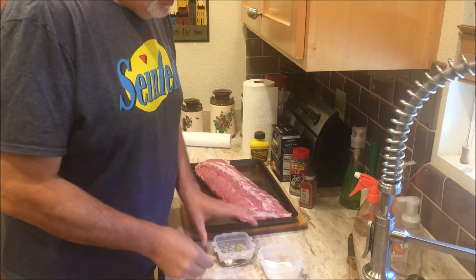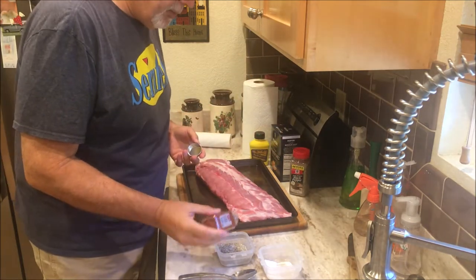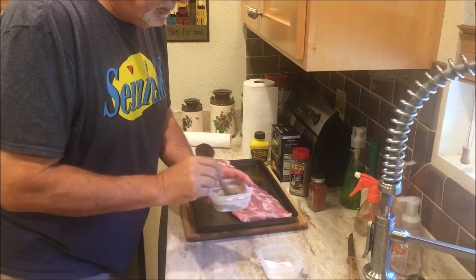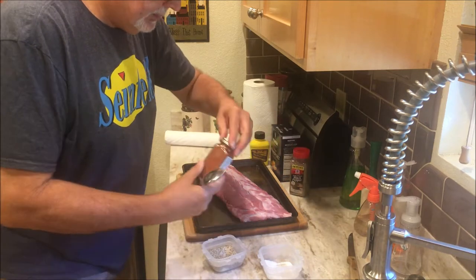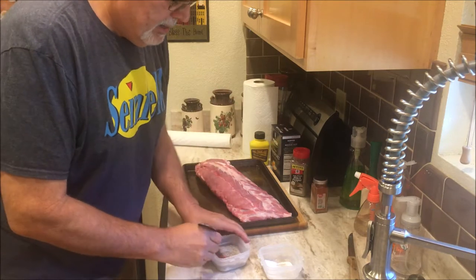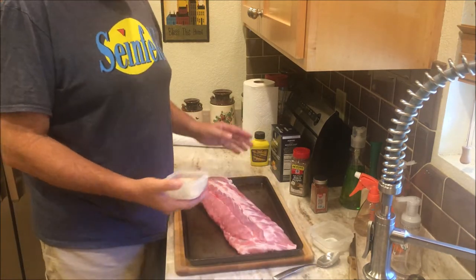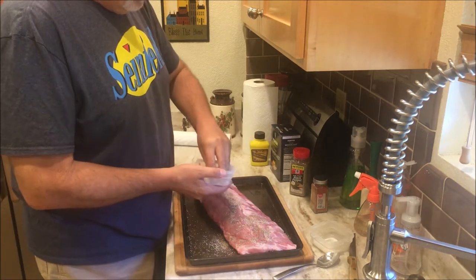Then I add in some cayenne pepper — don't get too crazy on it, it gets pretty hot. Just sprinkle in some and give it a little stir. I don't want to add too much cayenne pepper; it gets a little crazy. We'll just add in a little bit so we get a little color in there. You can use whatever kind of rub you want, but I just prefer to use the old salt and pepper with a little cayenne pepper.